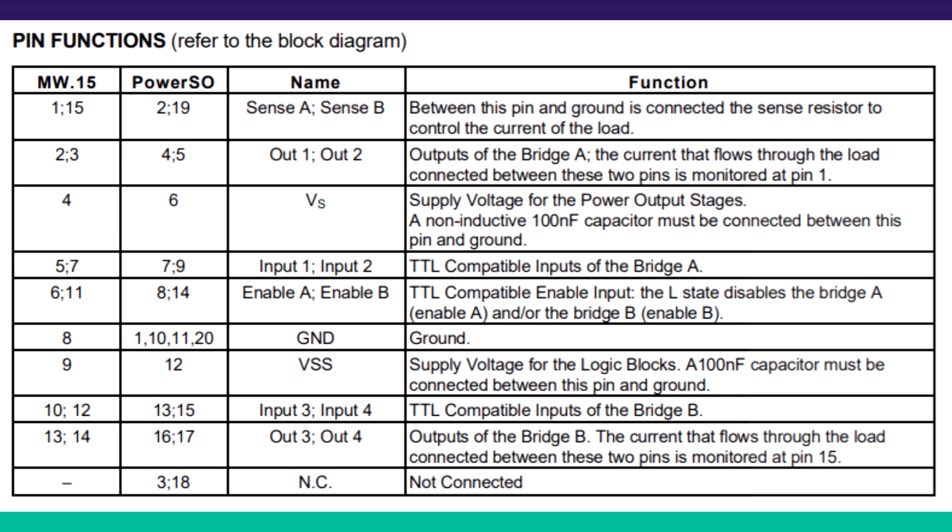Pins 5 and 7 are input 1 and input 2 for bridge A. Pins 6 and 11 are enable A and B. The ground pin is pin 8. Pin 9 is VSS, which is the supply voltage for the internal logic transistors. Pins 10 and 12 are input 3 and 4 for bridge B. Pins 13 and 14 are output 3 and 4 for bridge B.